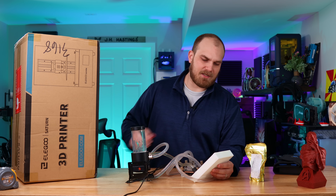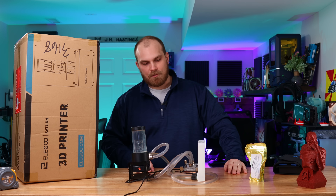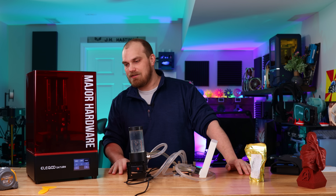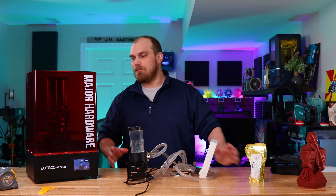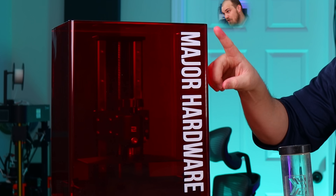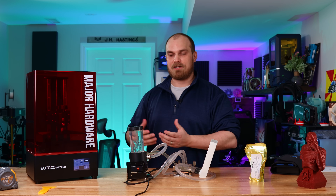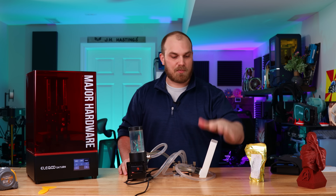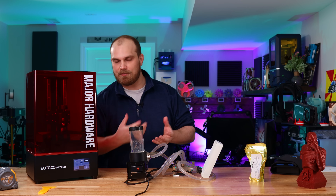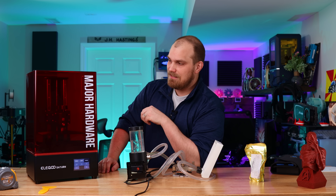We're going to 3D print three new radiators: one in just plastic like this one, two with a little bit of copper powder, and then three with as much copper powder as we can get away with before it tries to settle out. We're going to design a new radiator — simpler than this one — that just passes water through some tubes in front of a fan. This time we're using the Elegoo Saturn, which has a much larger build volume, so we can optimize the print orientation and hopefully make our lives a lot easier.